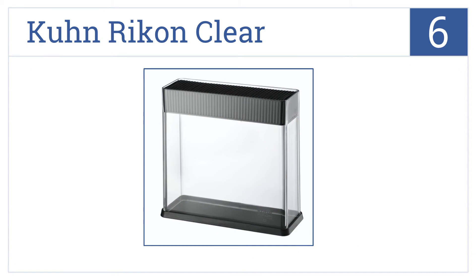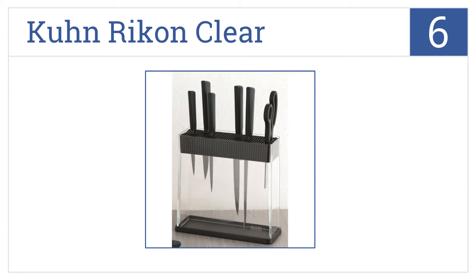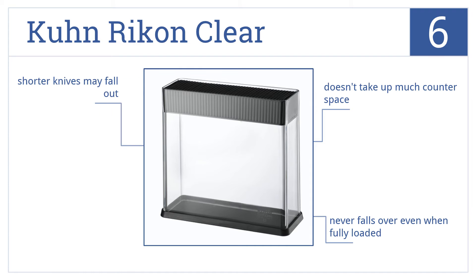Moving up our list to number 6, the Kuhn Rikon Clear lets you see the blades, so you never have to pull out multiple knives searching for the right one, and the blade holder lifts out for easy cleaning. This one doesn't take up much counter space and never falls over even when fully loaded, but shorter knives may fall out.